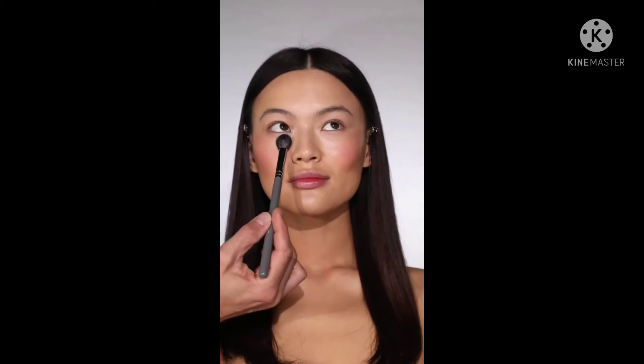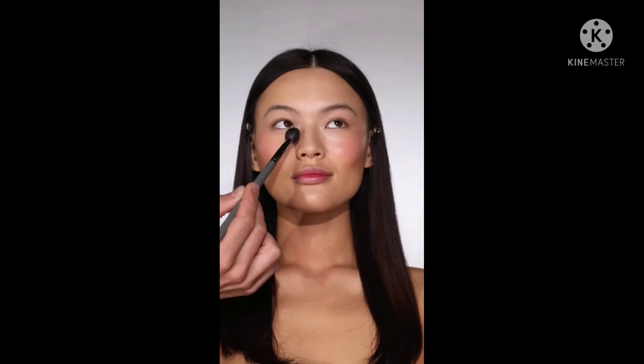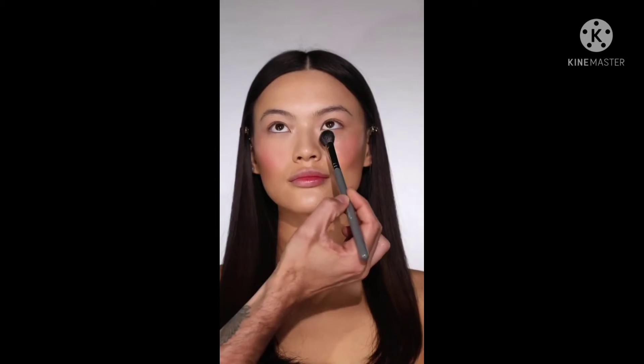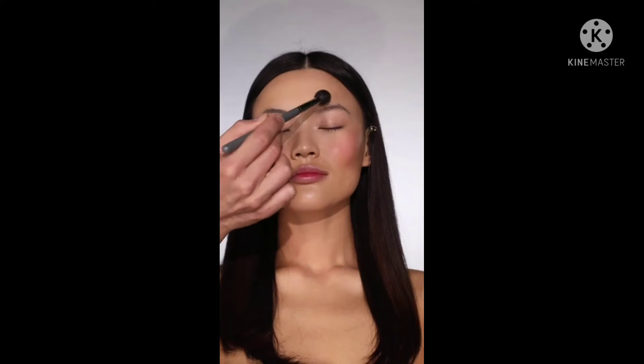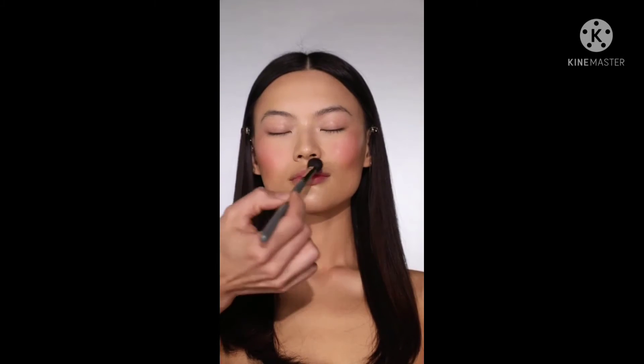Of course we've worked so hard on creating this beautifully creamy complexion it would be a shame to over-powder, so I'm using the MyKitco 1.7 My Ultra Multi with Laura Mercier Translucent Setting Powder just to pick out those hot spots — underneath the eyes, between the brows, a little bit around the nose, and a tiny bit on the chin.